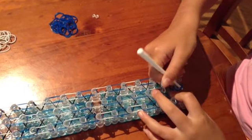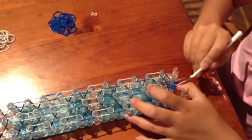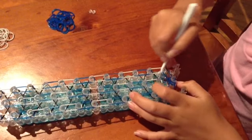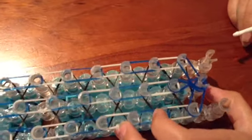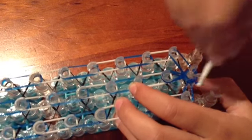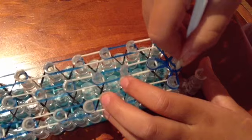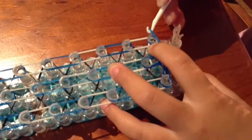Now you're going to be hooking with your hook. Go under the cat band and grab the top rubber band. Hold the cat band down and pull it forward. Now go in under the cat band again, grab the top rubber band, and pull it to one side — it doesn't matter which side. Then go under and pull it to the other side.